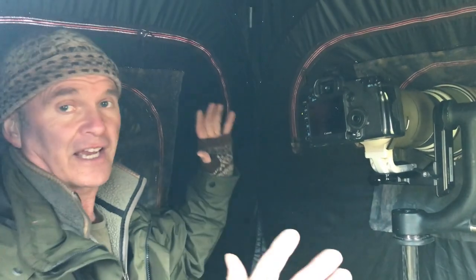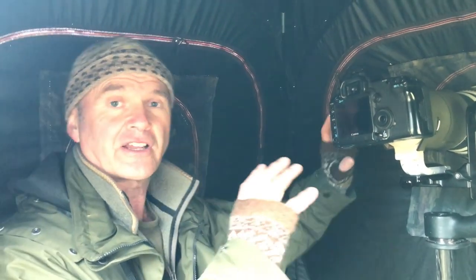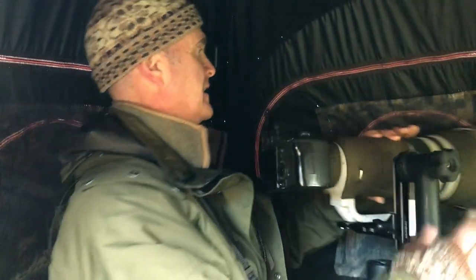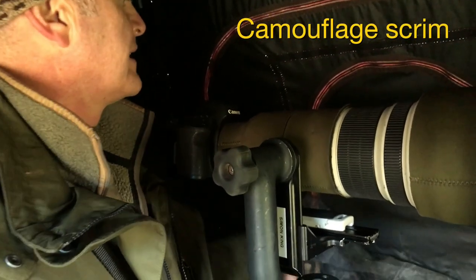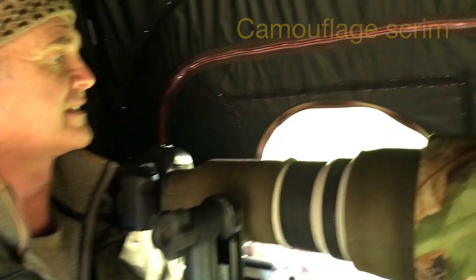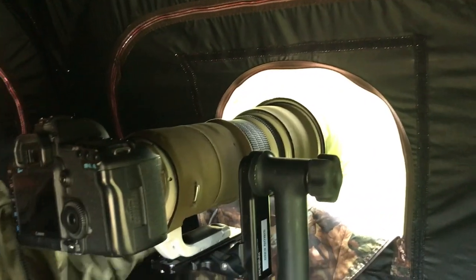With stills photography in mind, every side has got a port that will allow even the largest telephoto lenses through. Let me show you the one here at the front. Every stills port has got scrim — this netting. There's the port open, lens through.